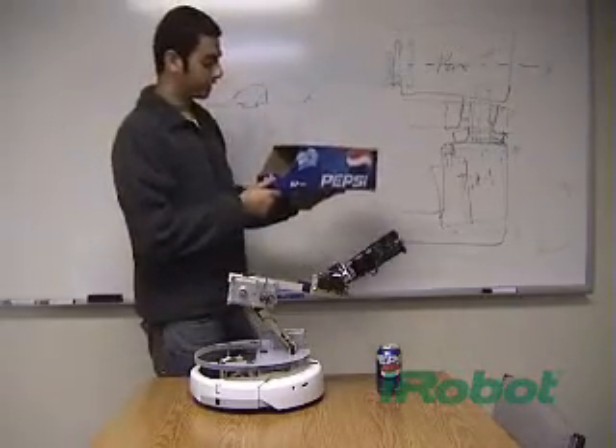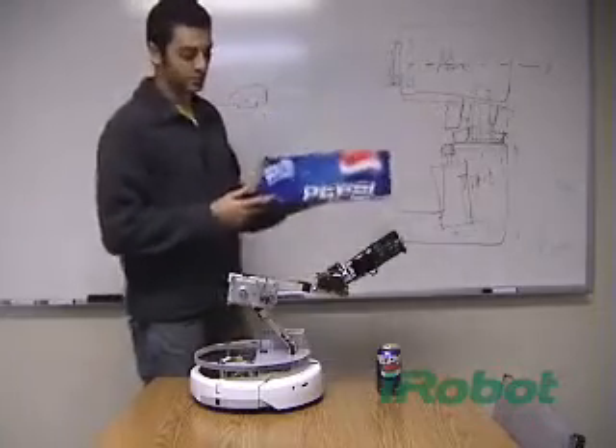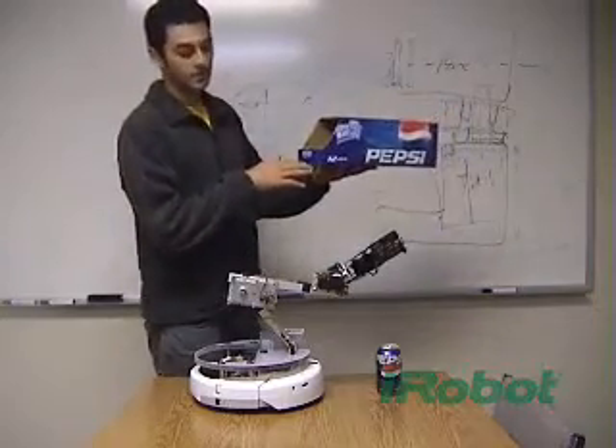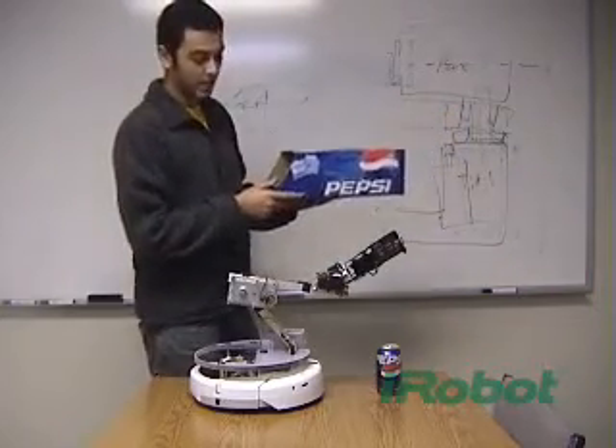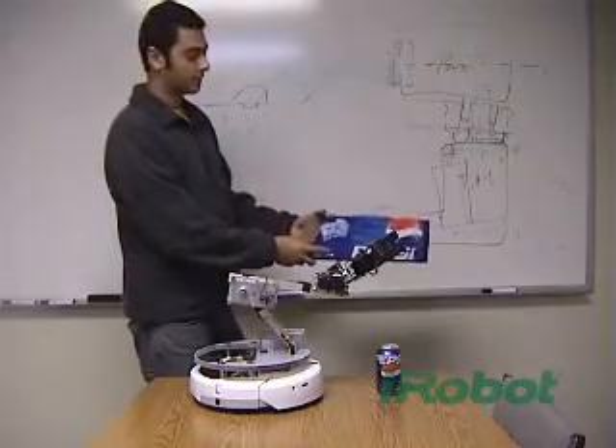That way you could just put it on a shelf in your fridge anywhere, and it would be able to home in on the IR beam coming out from under this box. But instead, due to time constraints, I'm just saying this box has to be on the first shelf in the fridge.